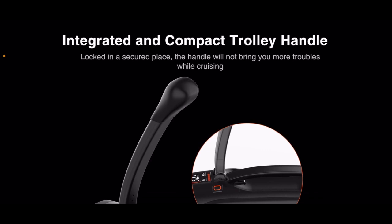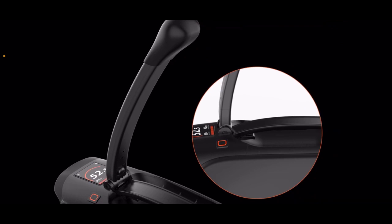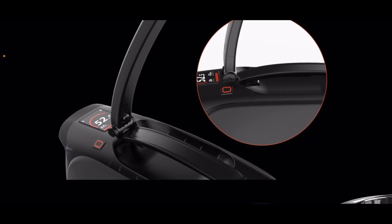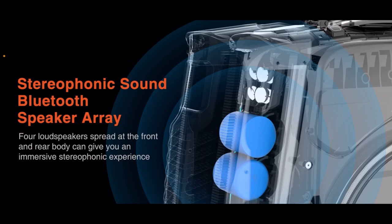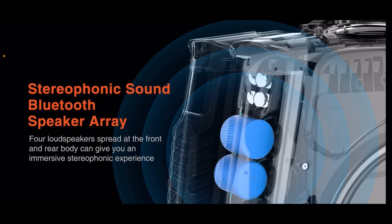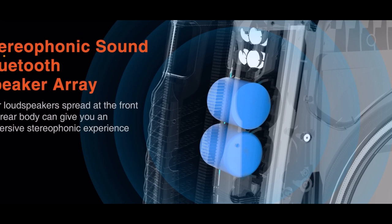Integrated and compact trolley handle, locked in a secured place — the handle will not bring you more troubles while cruising. This actually looks like aftermarket handles I've seen put on Gotways and other wheels from third-party sellers. Looks like Inmotion said: that's a good idea, we're going to do it. Stereophonic sound Bluetooth speaker array — four loudspeakers spread at the front and rear body can give you an immersive stereophonic experience. Here's two right here, and I believe there's two more in the rear.